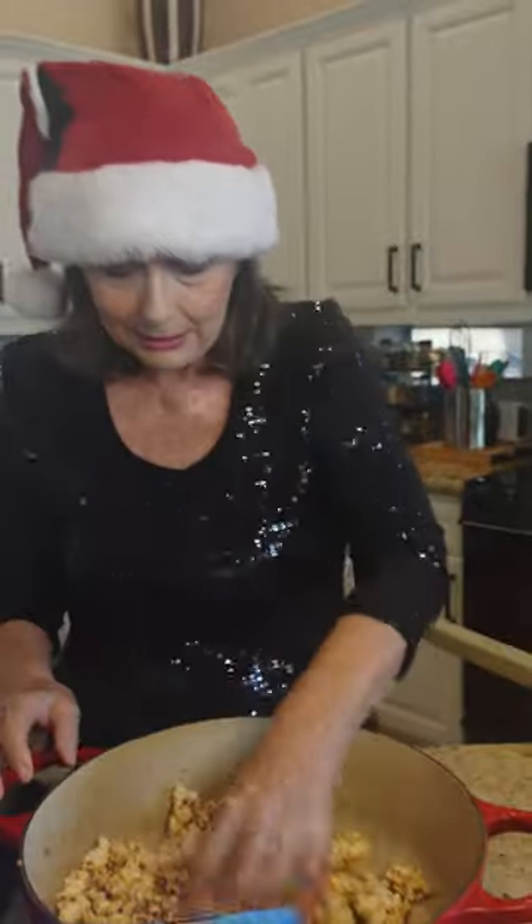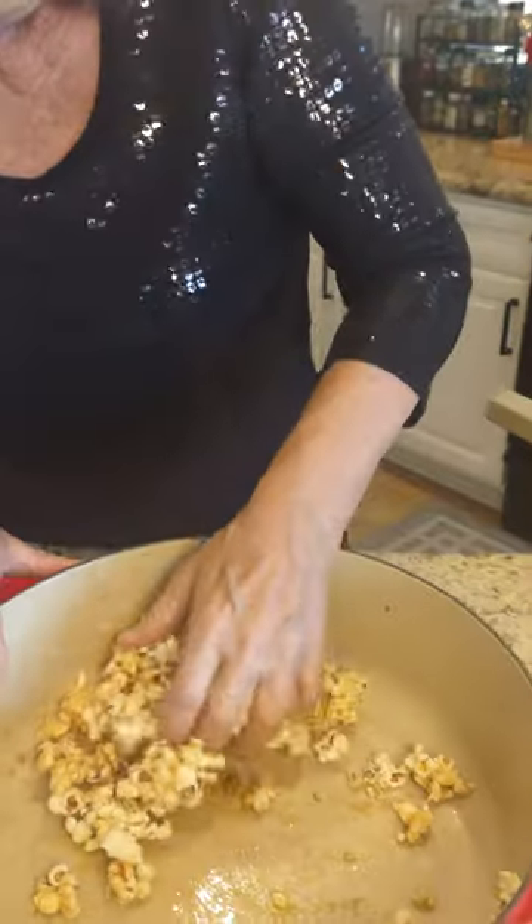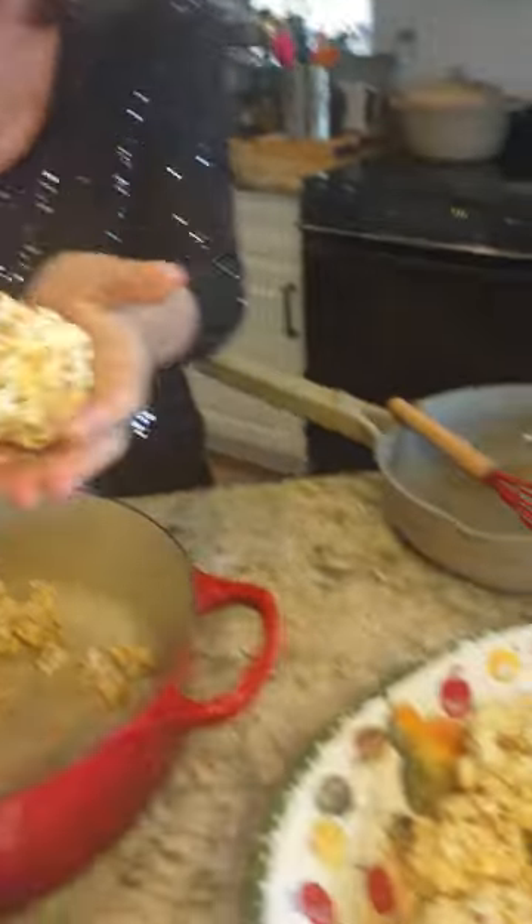Then I took that and I poured it on top of my popcorn, mixed it all up, and then, voilà, I'm making popcorn balls. Look at this.